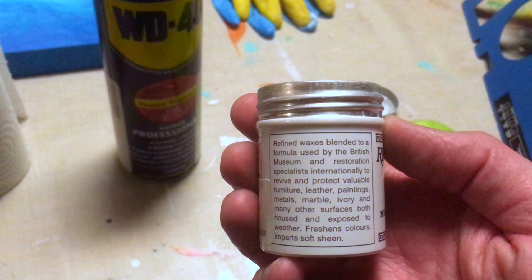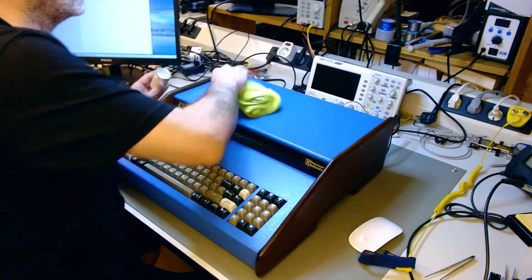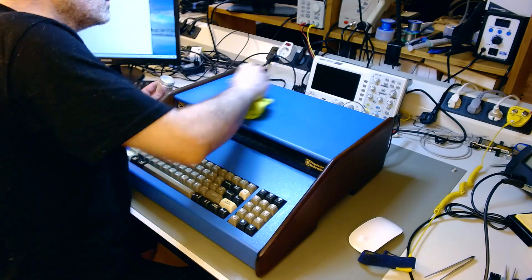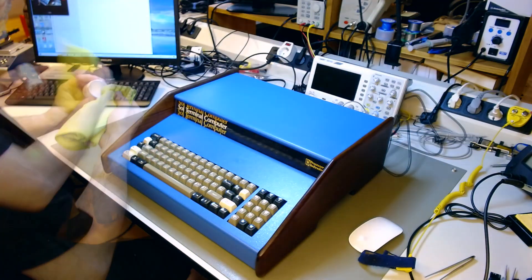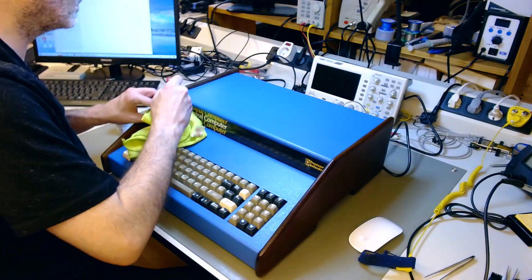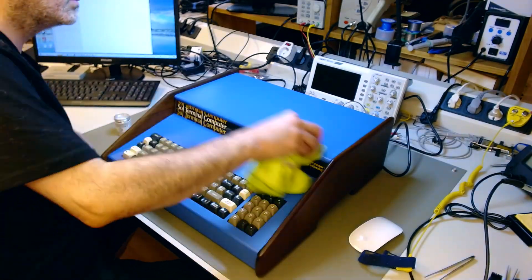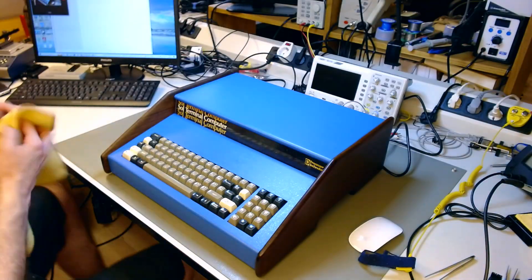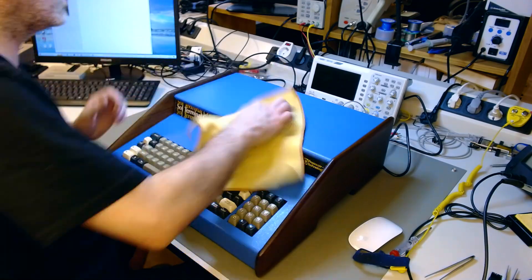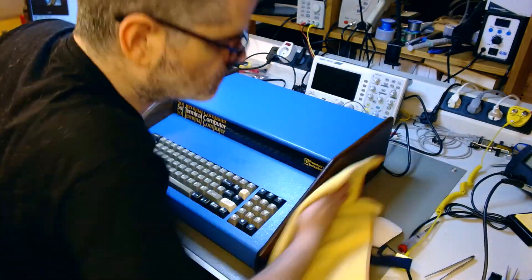I also used the Renaissance wax on the wooden side panels. I polish the metal part with Renaissance wax, then do a final buff with a flannel to give it a very soft shine. This is already the second layer I'm applying. It becomes shiny but not glossy — it's a very specific sheen, very pleasant, very soft. I buff the wax on the wooden panel as well, having applied it there for full protection.